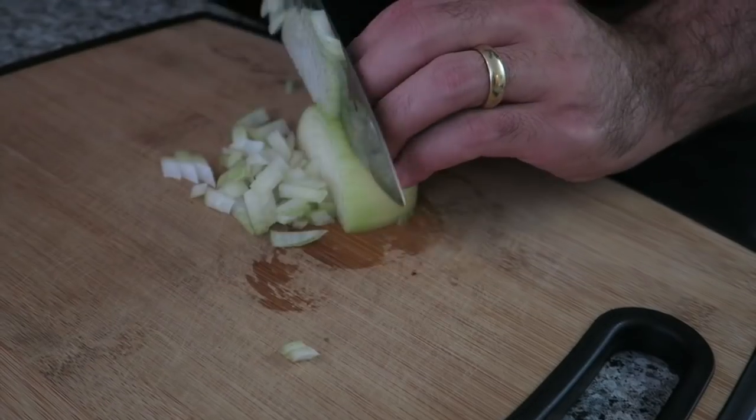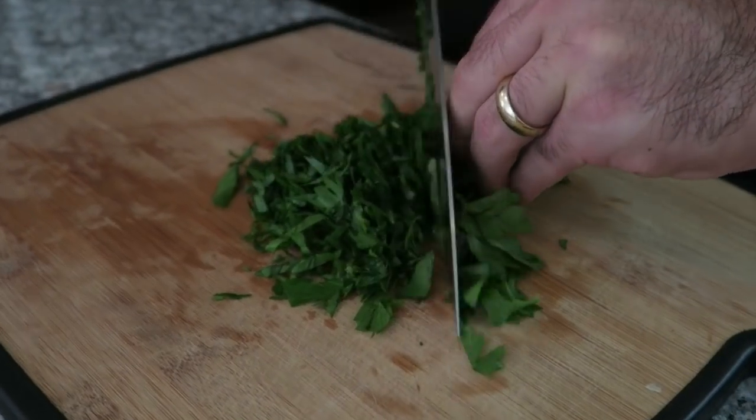To start, we're gonna dice up the onion and chop about a handful of parsley. Next, we're gonna dice up 600 grams of chicken breast.